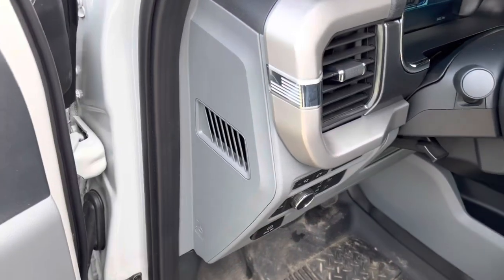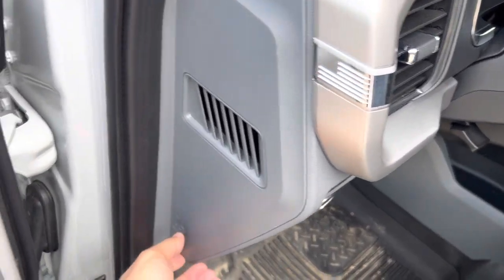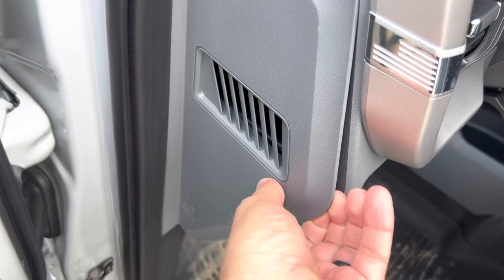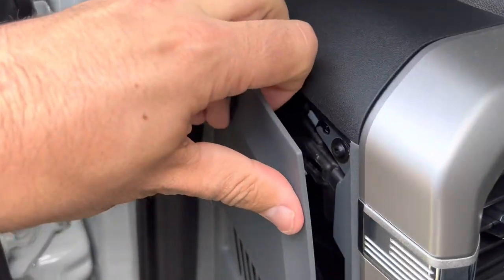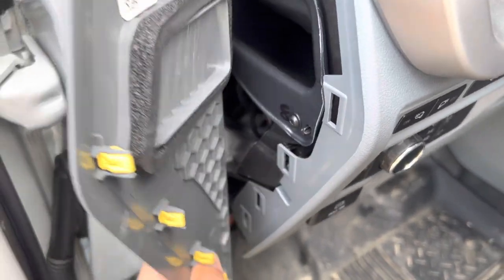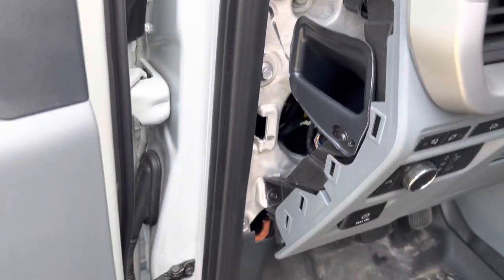Right now I'll start popping some panels off so we can check some wiring and make sure our truck is good to go. First up, we're going to come to the driver's side and pull this panel off to check the wiring behind here. We're going to pull up from down here and kind of work your fingers in, feeling the tabs start coming up. Try to be really gentle so we don't break anything.